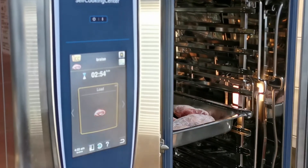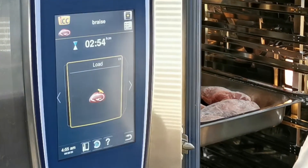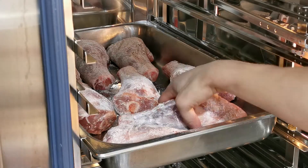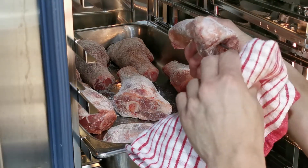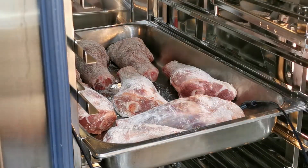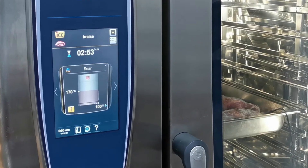Now that the Rational Self-Cooking Center has preheated, it has prompted me to load my items and insert the core temperature probe. I'm going to insert it into the thickest part of the lamb shank, and it'll automatically sear for us. Through the intelligence of the Rational, it's worked out what temperature it needs to sear and for how long.